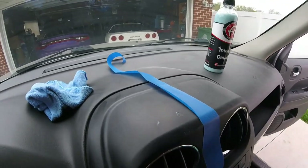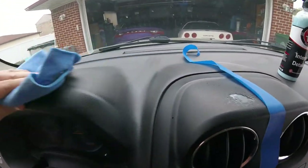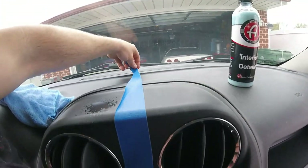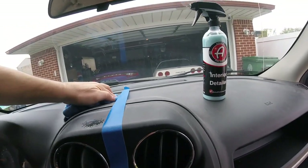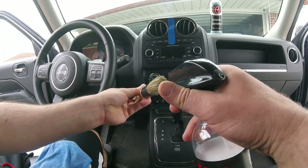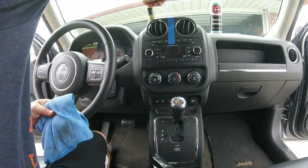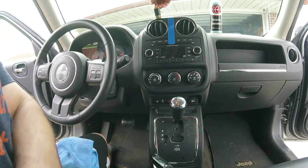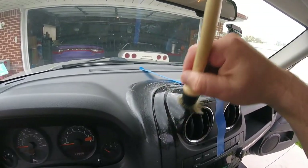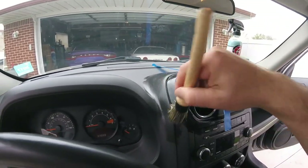Spray it on there and let it sit for a minute, then get the rest. Check that out. Also, you can take one of these horse brushes — you can get them on Amazon — spray the product in there and use the brush to get some of those spots, foam it up and really get in the crevices to clean up. This is the Jack's Wax.